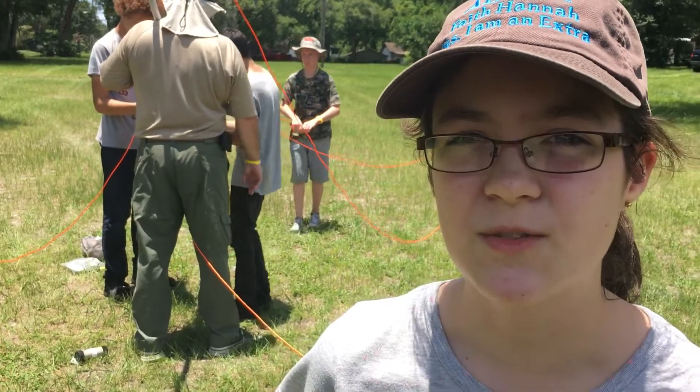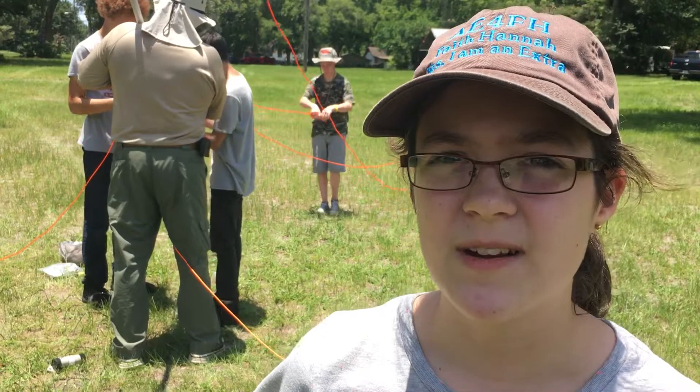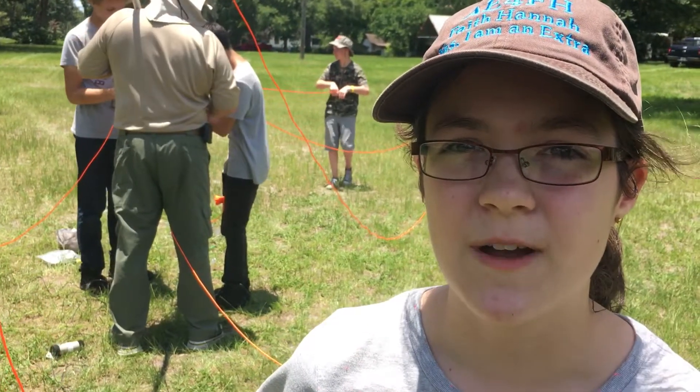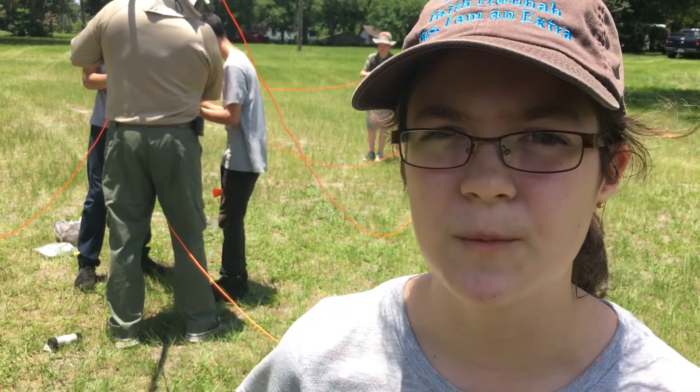Hi, I'm Faith Hanna, AE4FH, and welcome to hamradio.world. Today is the start of field day, and we are setting up the antenna, which is the Radio Waves NFED half-wave antenna set up as an inverted V on a 50-foot push-up mast.